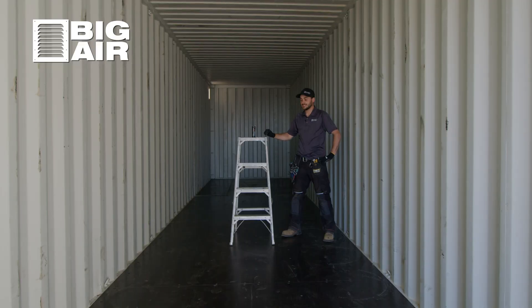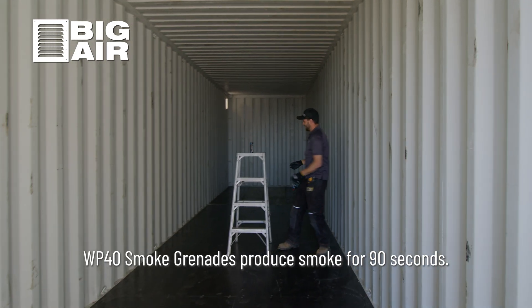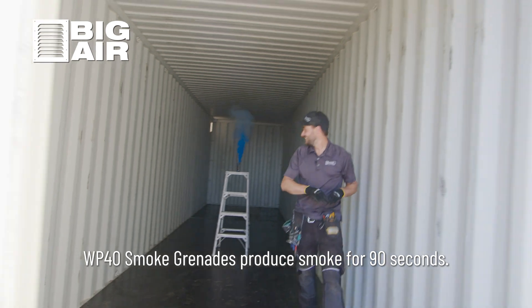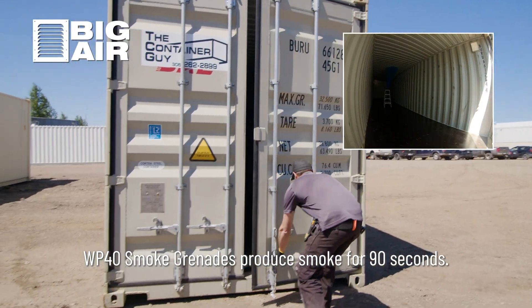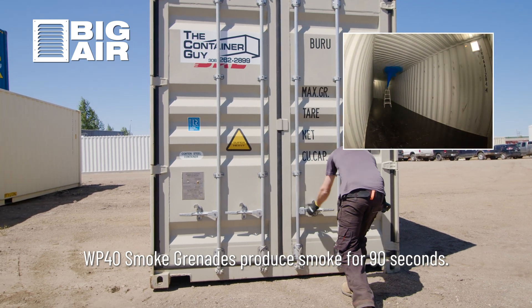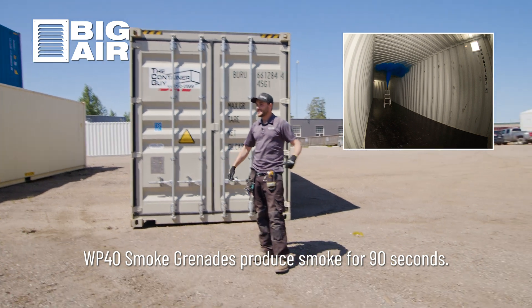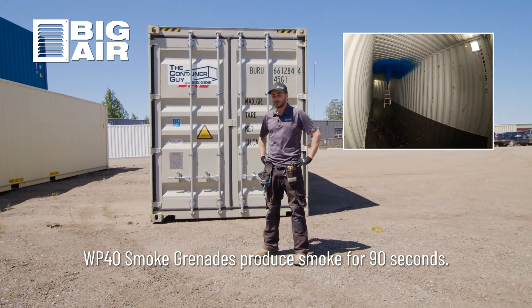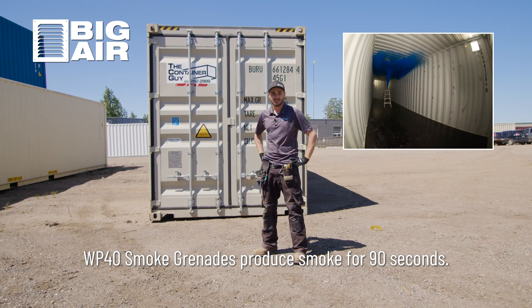So without further ado, let's try this out. There it goes. So there you have it. I don't know what's happening beside me yet, but that can will be filling up with smoke right now and then we'll see how these passively ventilate the air out of this thing.